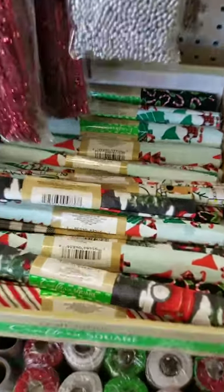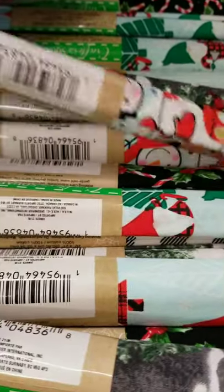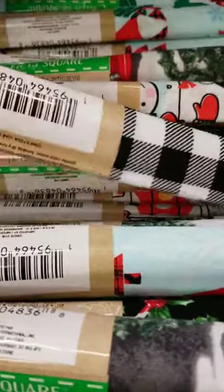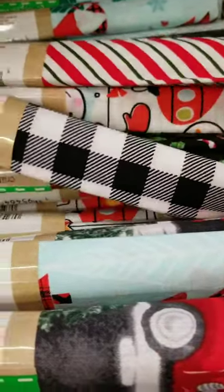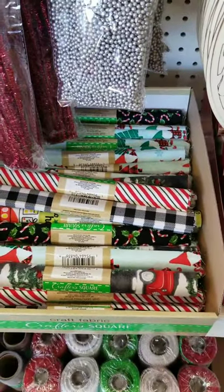Dollar Tree Crafters Square has six new prints of Christmas fabric. They've got a red truck with Christmas trees, a kind of abstract design that looks like wrapping paper, black and white checks, a great candy cane stripe, and a black background with candy canes on it.